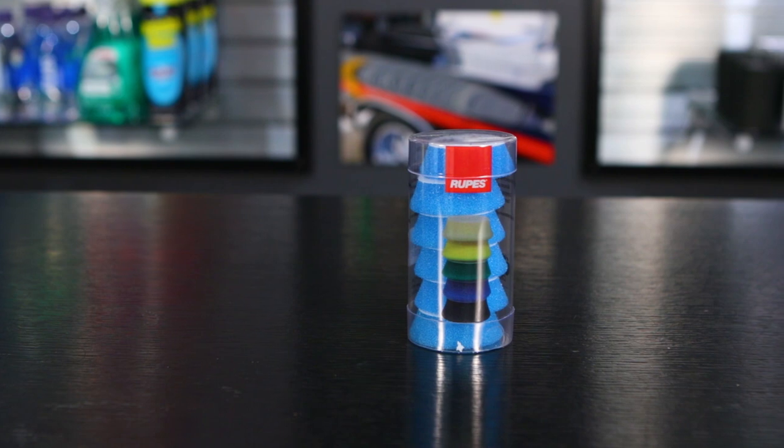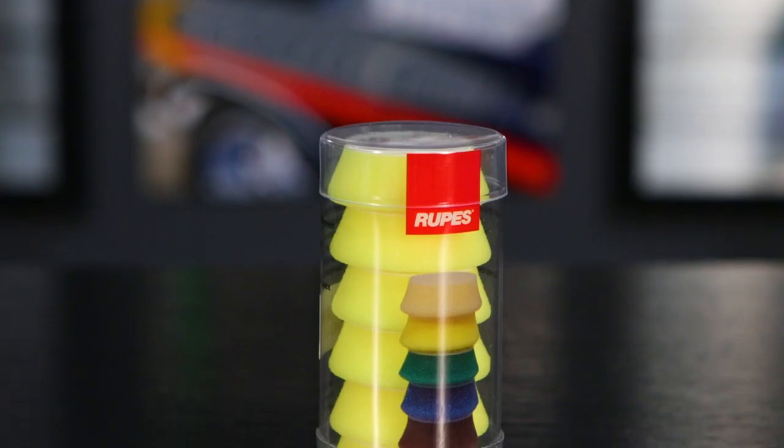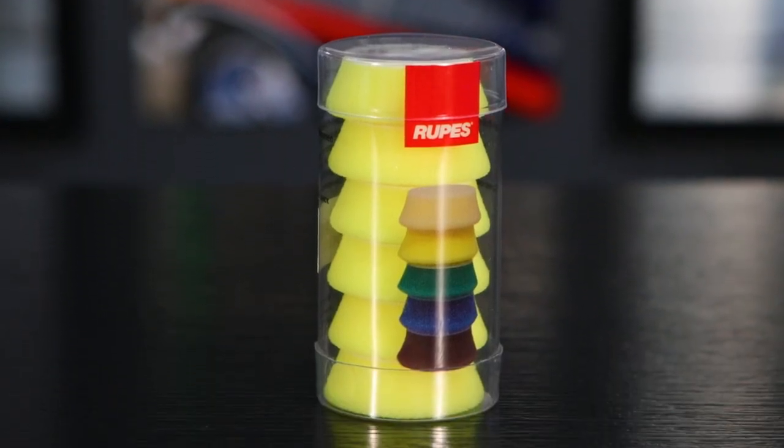It comes with a selection of pads. Your blue pad is your compounding pad, your yellow pad is your polishing pad. In addition to these, Rupus also sells a wide variety of all their pad choices, so if you wanted to get more pads or different colors and different options, you can buy those separately. But it comes with a nice starter kit of pads.